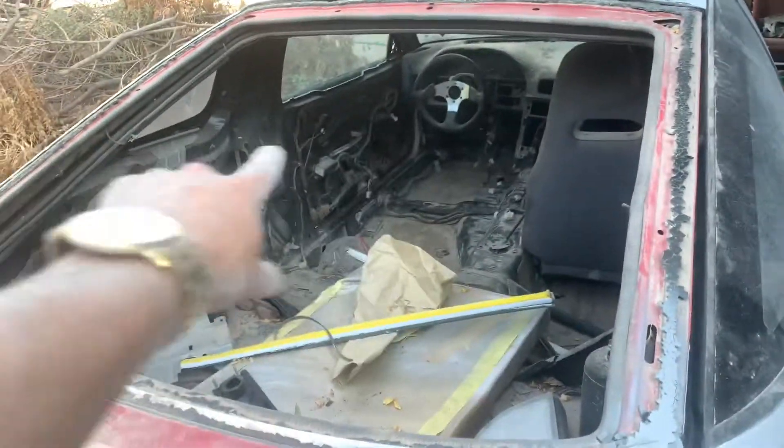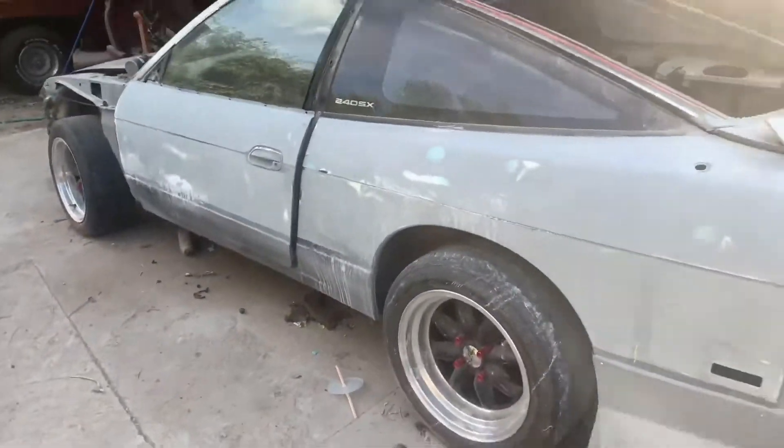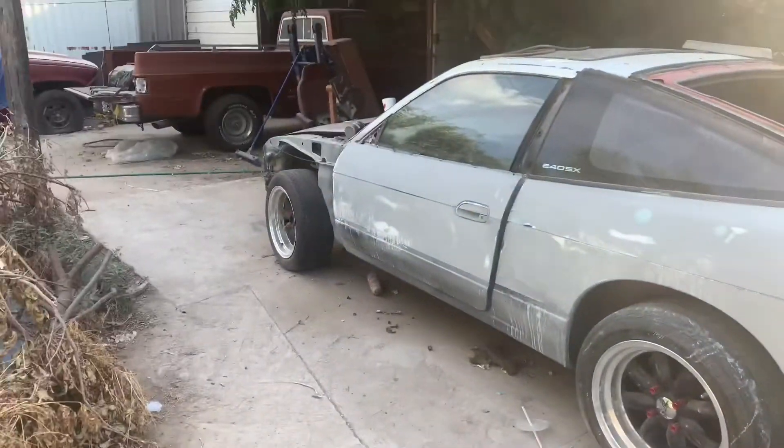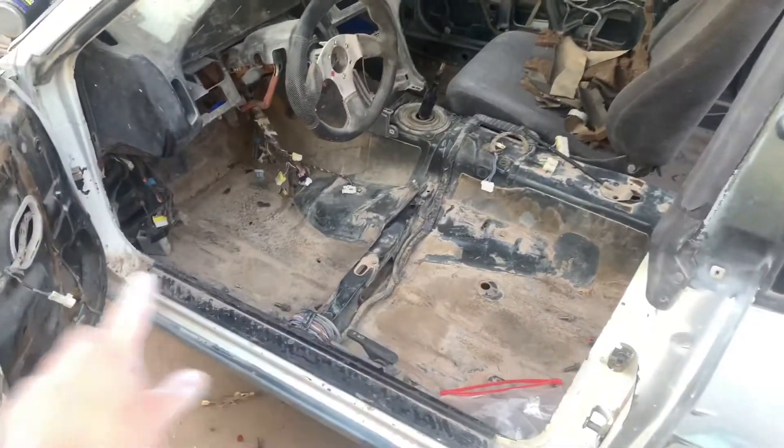Interior-wise, I'm only gonna have two front seats and a harness bar. This side is already done. Since it's a drift build, I still got a dry stuff floor.